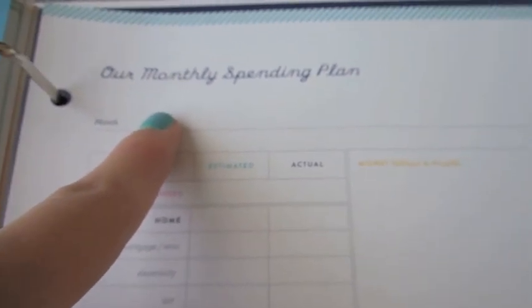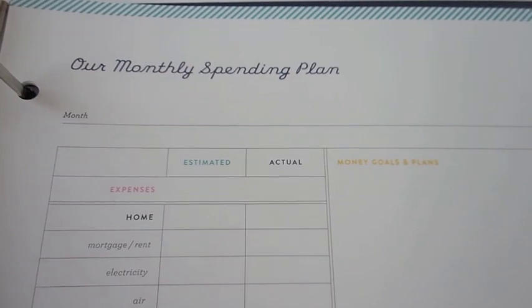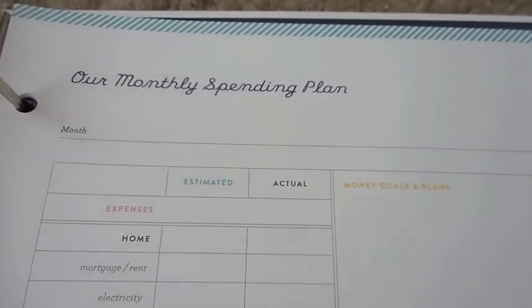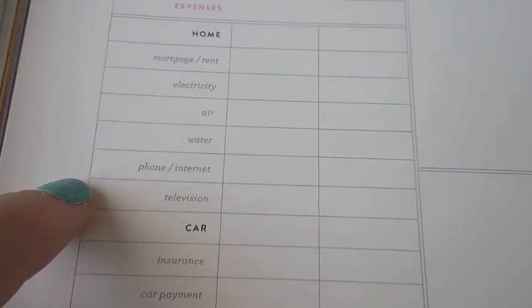Then there's the Finances section with monthly spending tracking. I like to do this every month to see where our money goes — utilities, essentials, TV, cell phone, and such. Anytime I have extra leftover I put it into a savings account. There are spaces on the side for goals and plans, and quite a few pages in this section.